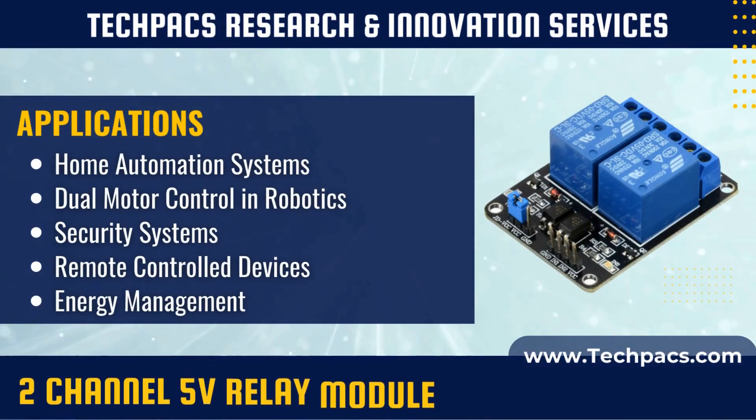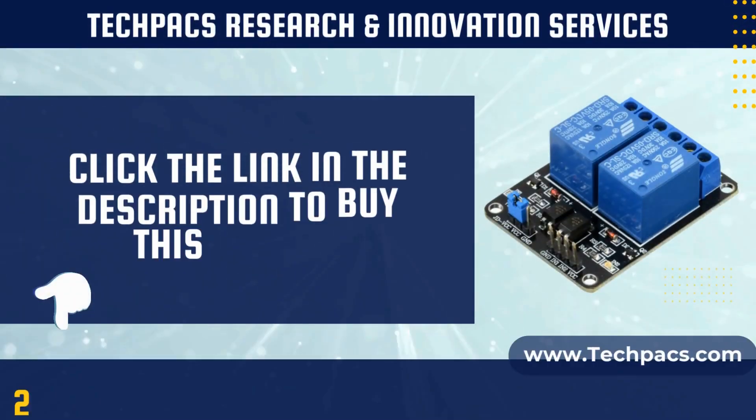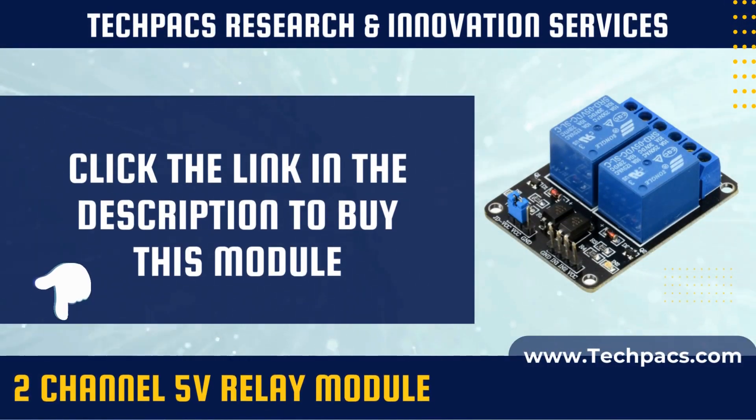A two-channel 5 volts relay module is a versatile switching device that allows the control of two separate high-power circuits with low-voltage signals, typically from microcontrollers or sensors. These modules are frequently used in automation, home automation, and various electronic projects to manage multiple electrical loads simultaneously.